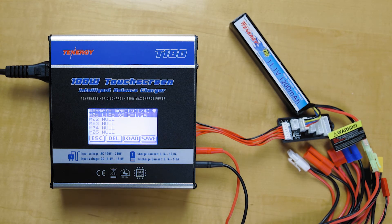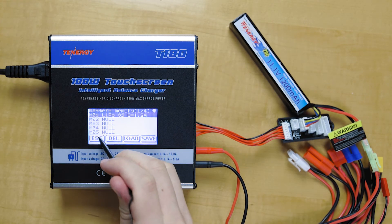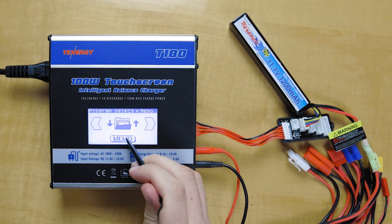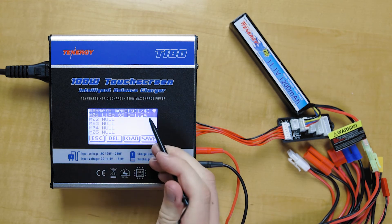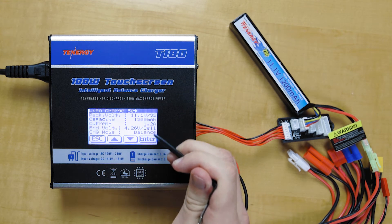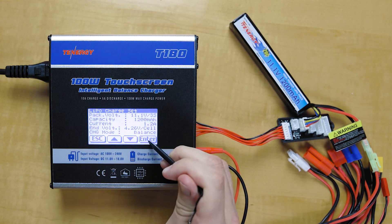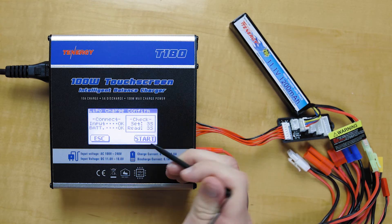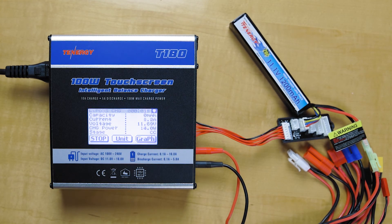And then for next time, when you want to charge this battery again, you simply go back to the memory function and click on it. It's been saved there, so just load it. And then it automatically shows everything that has been saved. Click Enter, and then click Start, and then it'll start charging.